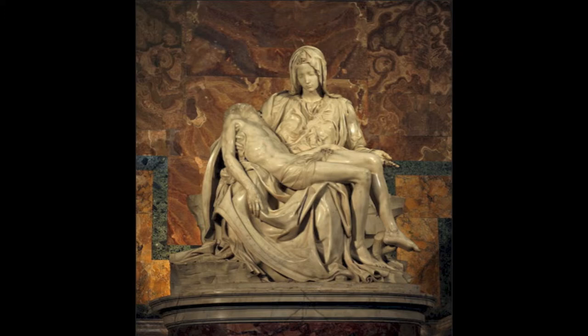Does Michelangelo have any purpose for doing this? It was actually very common for Mary to be depicted as a young woman at this time. Michelangelo actually said, 'Do you not know that chaste women stay fresh much more than those who are not chaste? How much more in the case of the virgin, who has never experienced the least lascivious desire that might change her body?'